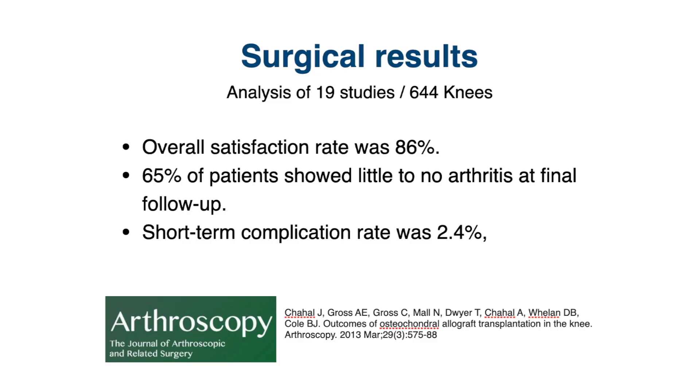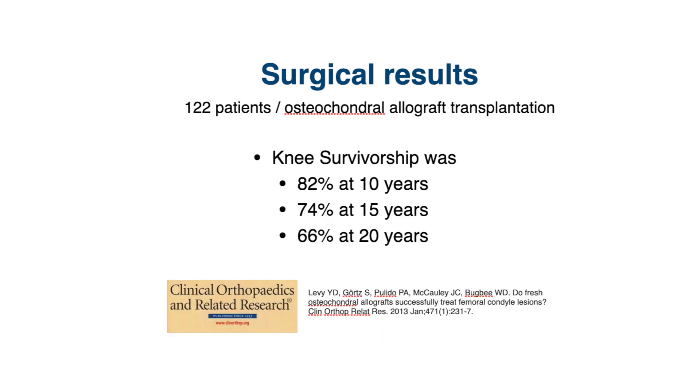How well do these procedures work in terms of providing pain relief and giving longevity to the joint before it breaks down into arthritis? An analysis of 19 studies looking at 644 knees found an overall satisfaction rate of about 86%, and 65% of patients showed little to no arthritis at final follow-up. Another study of 122 patients found that at 10 years, 82% of these grafts had survived and patients didn't need knee replacement.